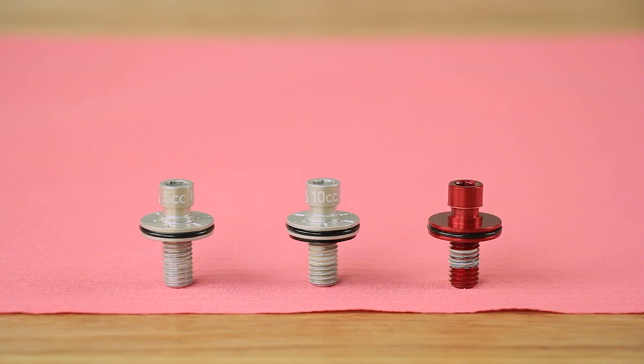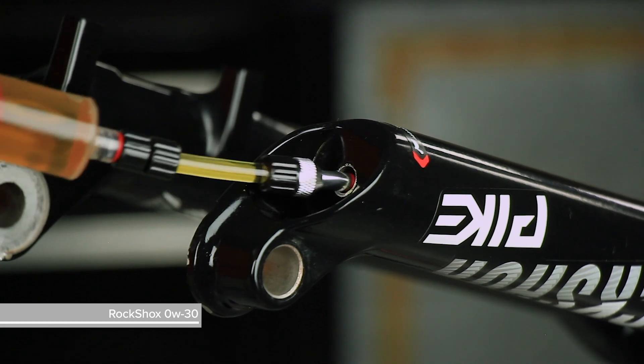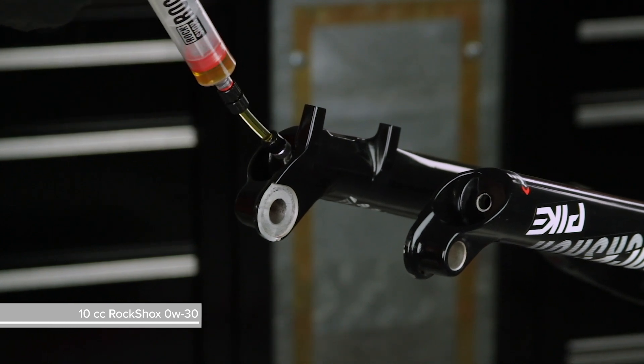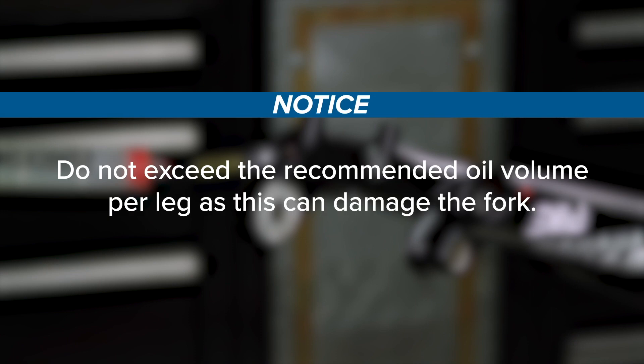On the damper side, you will only inject 5 cc's of oil into the lower leg if 5 cc's is printed on the original bottom bolt. All other forks require 10 cc's. Do not exceed the printed amount. Angle the syringe fitting into the lower leg bolt hole so the oil will only contact the inside of the lower leg. Inject 10 cc's into the spring side bolt hole. Do not exceed the recommended oil volume per leg as this can damage the fork.